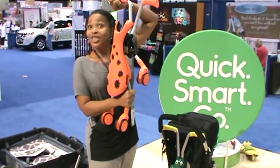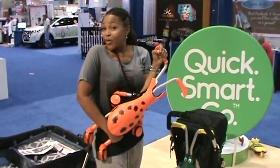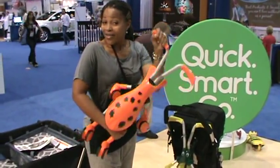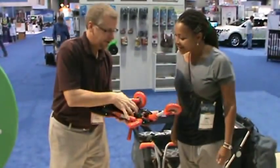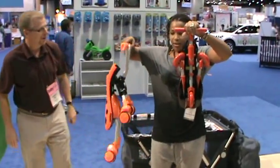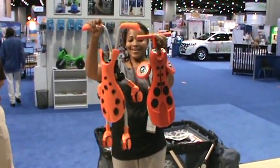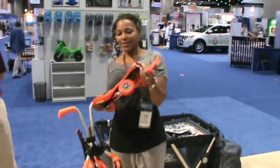The Scramble Bug. See, I want to say Scuttle Bug because that's what we're used to here, but they're Australian — by Quick Smart. How about the compact? That's even smaller than this one. Look at this — the Scuttle Bug and the Scramble Bug. This is so cute, and it looks like a little bug.